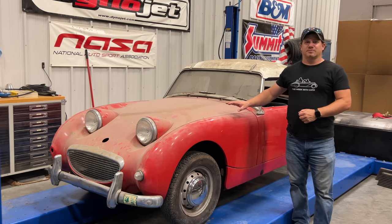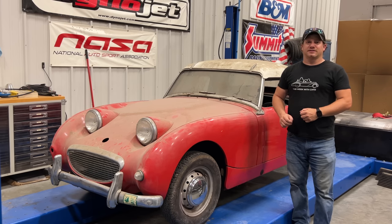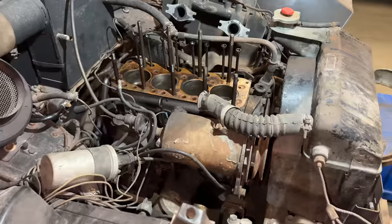Today I'm back with barn sprite number three. Last time I took the head off of the engine — the engine was seized up and I managed to get it unstuck, it turns freely now. So today, first thing I need to do is put the engine back together and then let's see if we can get it running.